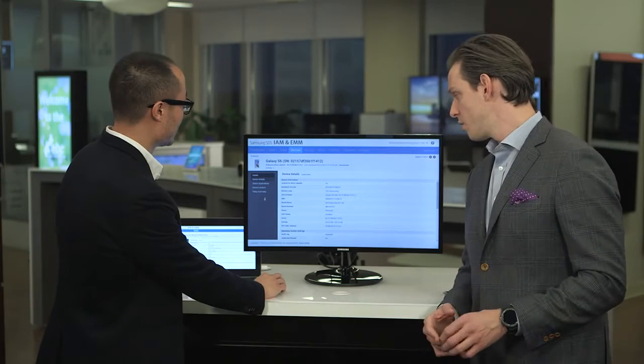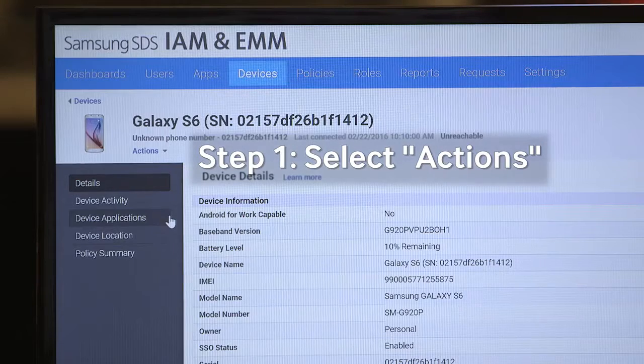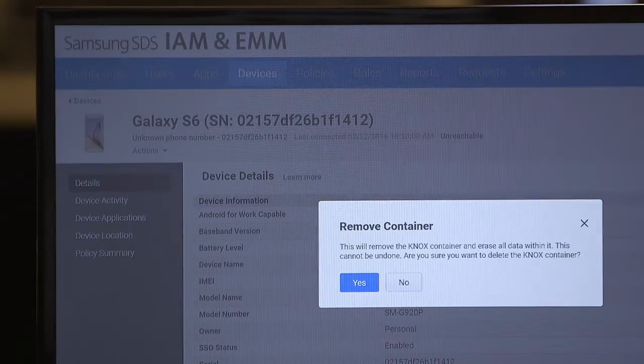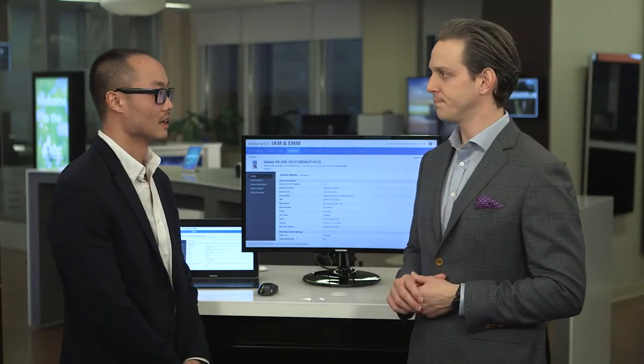What's also really great is if you don't want to wipe the whole device, just the container piece — which is the work side of the device — you can do that as well by going to actions and removing just the container. You want to check it out? Yeah, let's do it.